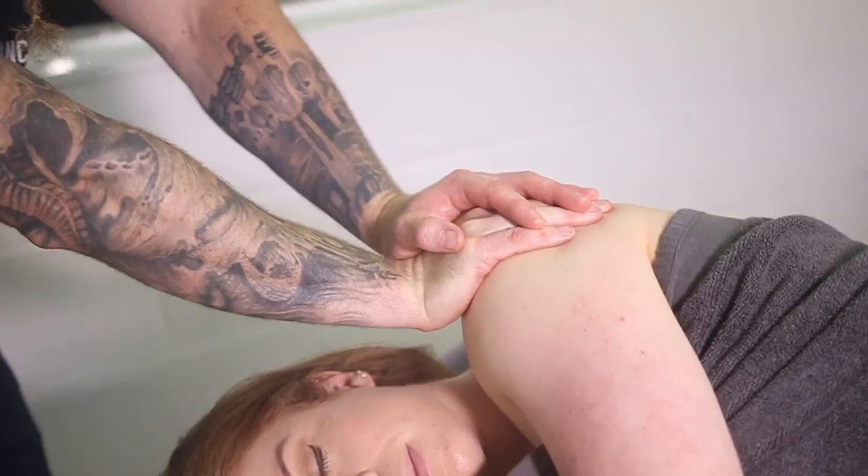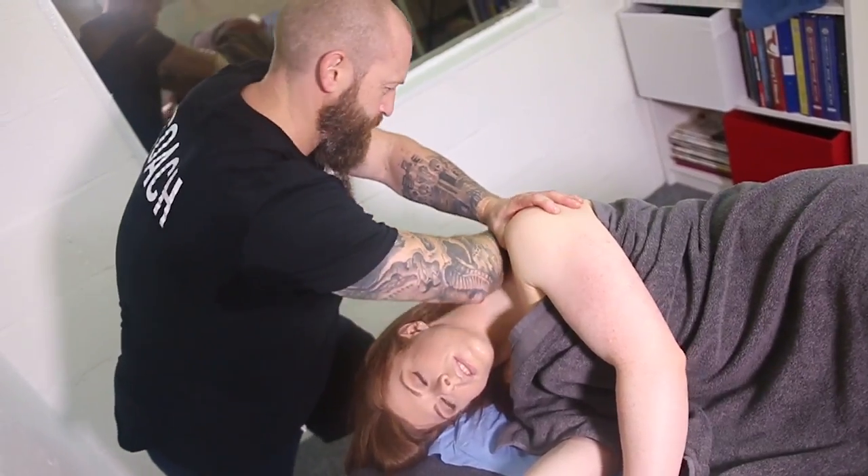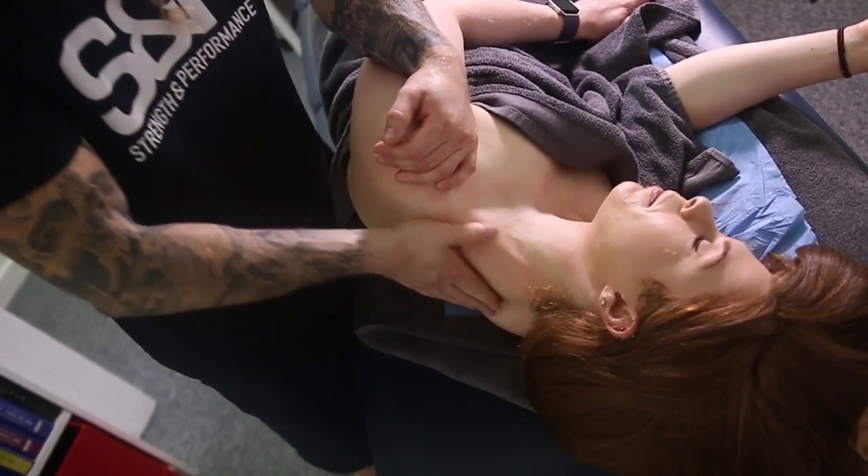I feel a lot looser, a lot more mobile, and when I'm squatting and deadlifting I feel more open. With the bar I can get my elbows behind the bar a little bit more, and obviously with good posture and good breathing my squats are going to be better, my form is going to be better. I'm also starting to get less headaches, which is a big difference.